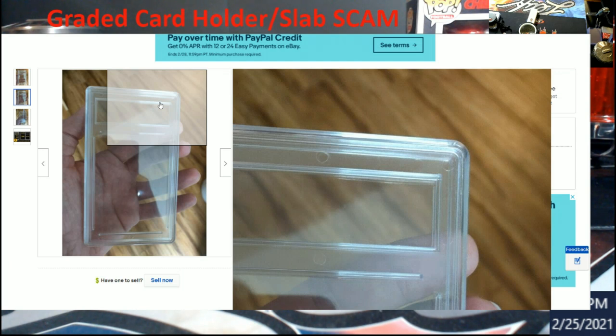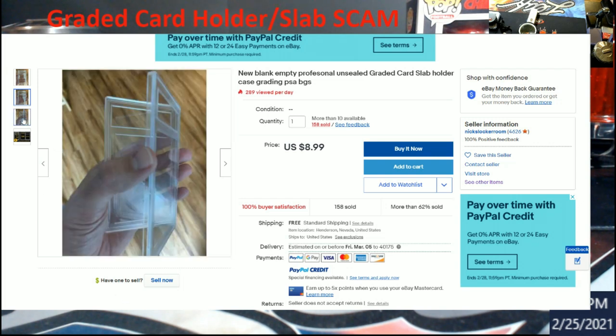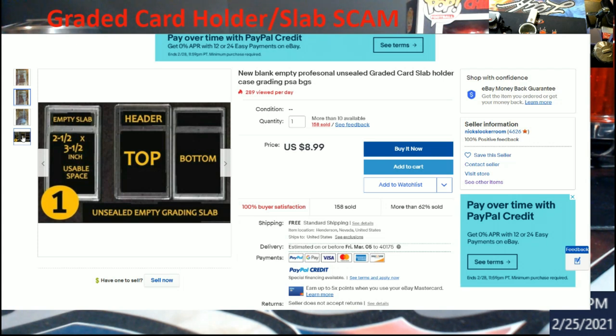Be very, very careful everybody with what you're buying. These are on eBay. In no way am I saying Nick's Locker Room is a scammer — I'm saying I don't like that you're selling these because you're giving scammers another tool to use in the hobby we've all grown to love. It's from Henderson, Nevada — I know somebody in Henderson, I'm going to contact them to see if they know who this person is.